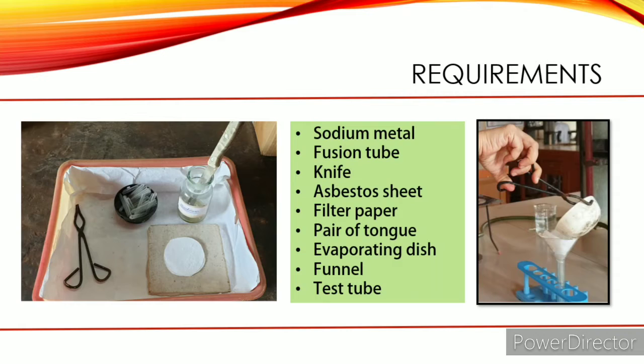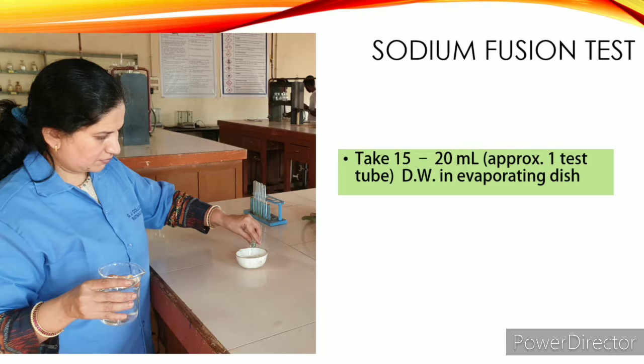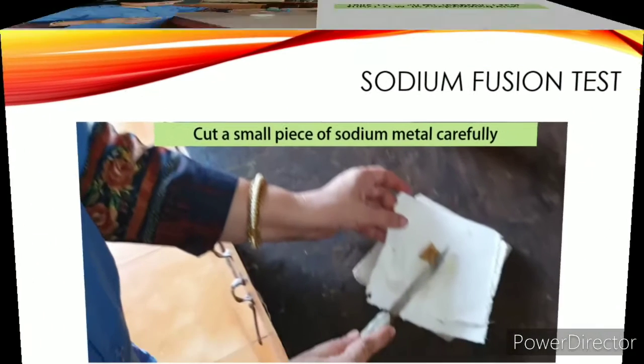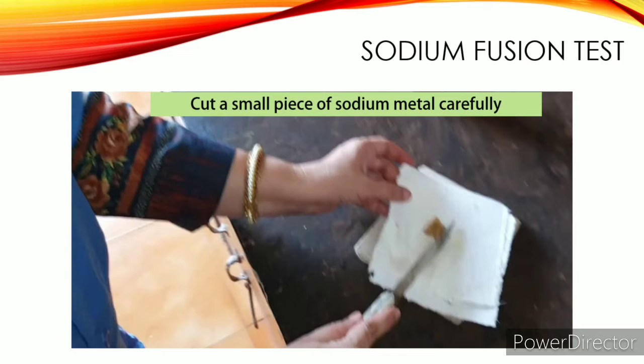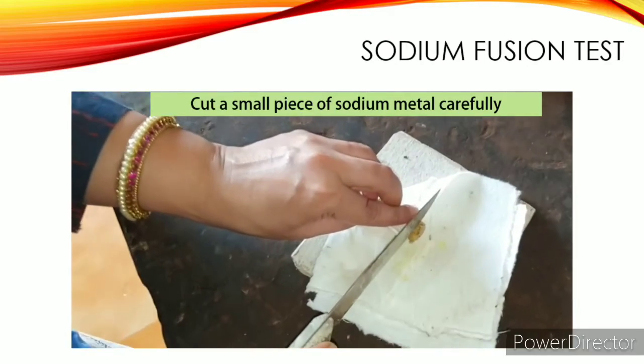This is what you need for carrying out the experiment. First, take 15 to 20 ml — that is one test tube — of distilled water in an evaporating dish. Then dry your hands properly and, if possible, wear hand gloves, and go to the place where sodium metal is stored. Take the sodium metal out on filter paper and cut a small piece of metal as shown.